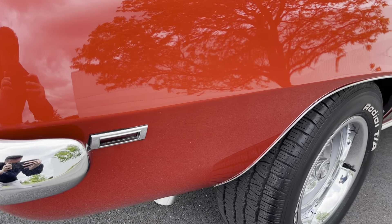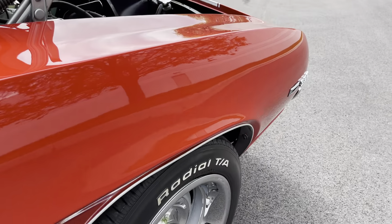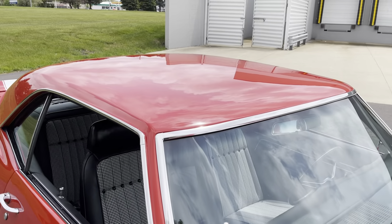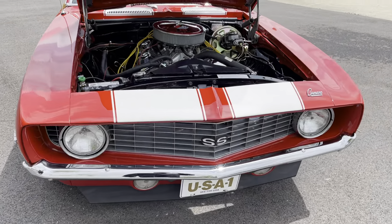Moving along on the passenger side — look at that fit and finish. The fit is excellent. There are no blemishes, no paint defects, no cracks in the paint whatsoever. Beautiful all around.